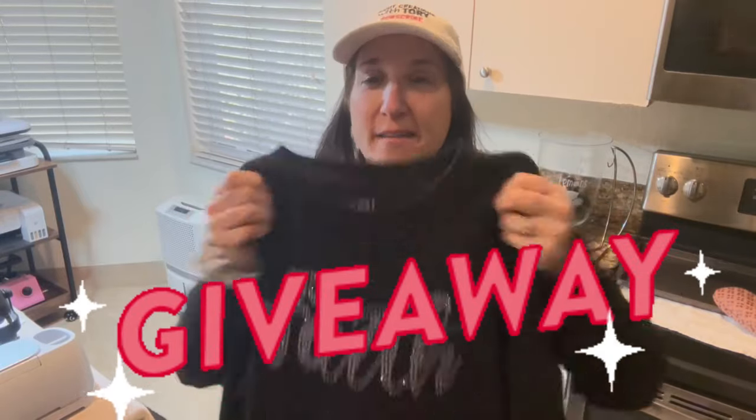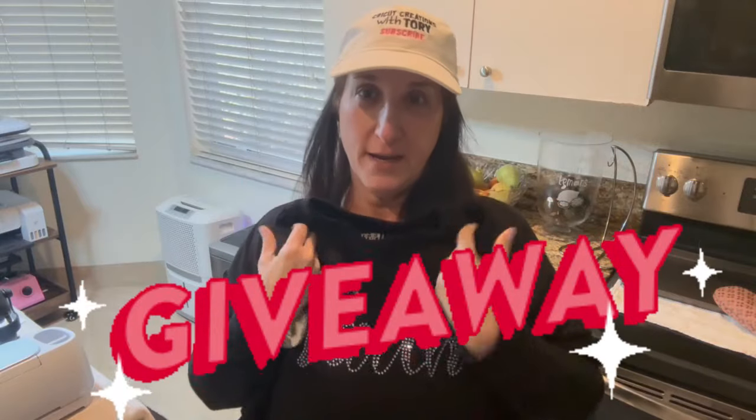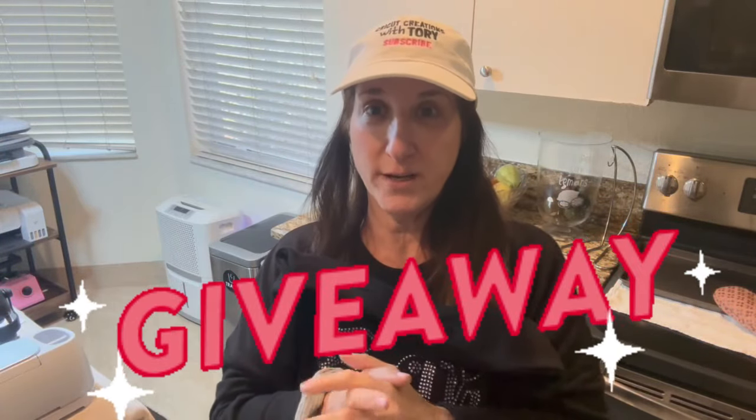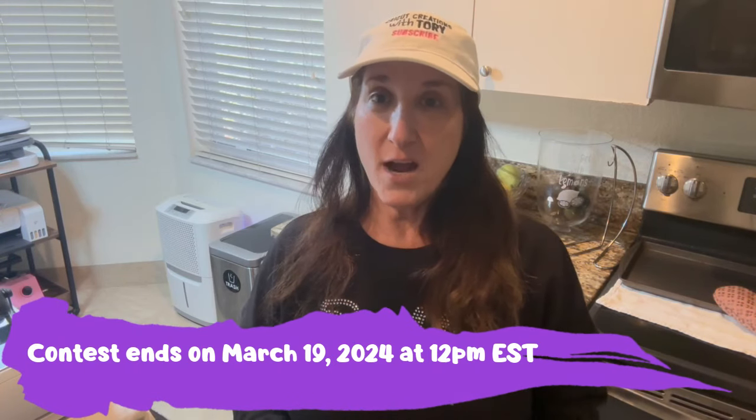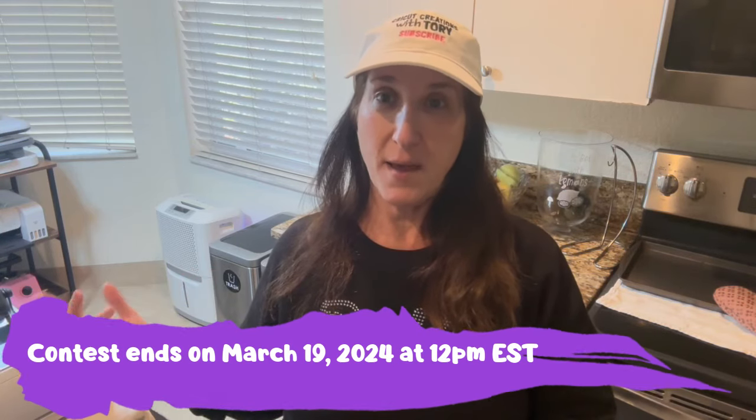Here are the rules for the giveaway. You'll win this Faith sweatshirt — it is so soft. It's a size small but fits like a size large, so regardless if you wear a small, medium, or large it would honestly fit you. To enter: like my video, be a subscriber, and comment below with what color bling you would use if you were making a sweatshirt. I'll pick a winner next Tuesday, March 19th, at 12 PM Eastern Standard Time.